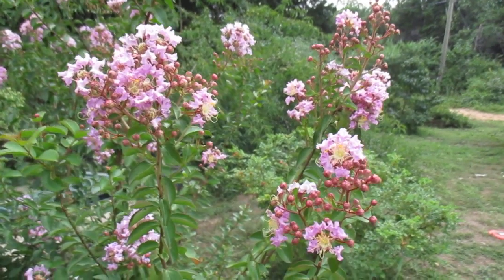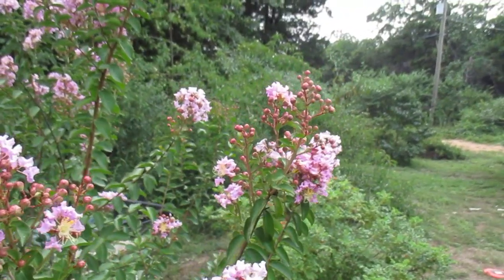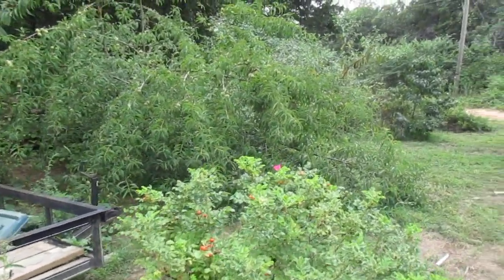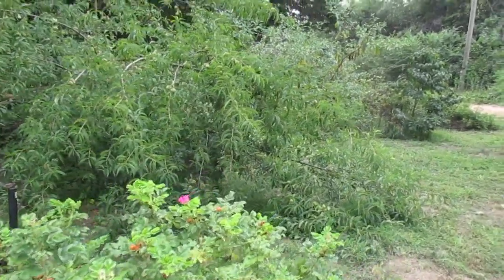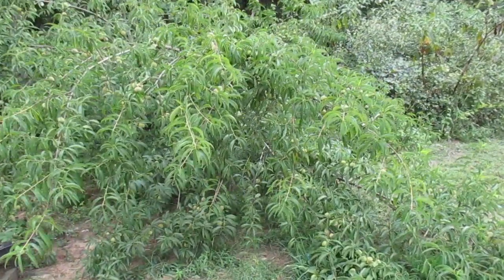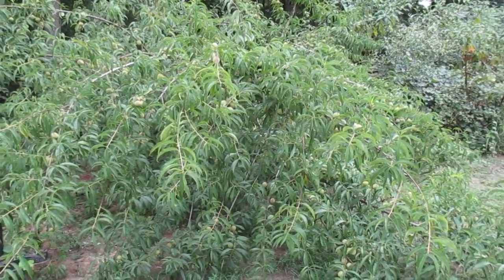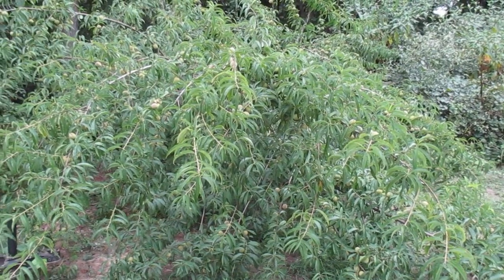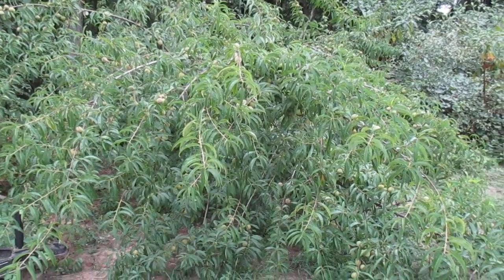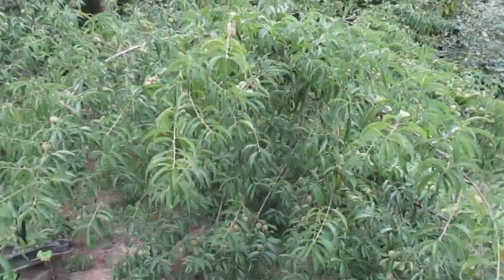Hello everybody, Eric back here. I thought I'd do a video on this peach tree that is loaded with peaches. This was a seedling peach I got at my mom's house — they've had seedling peaches growing around there since the 80s or before. It was a pretty nice seedling tree so I planted it here, I think about four years ago.